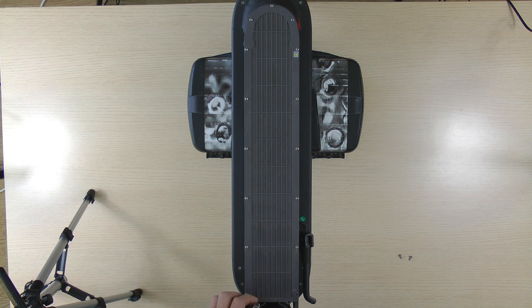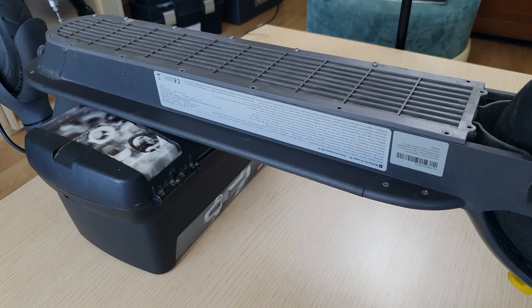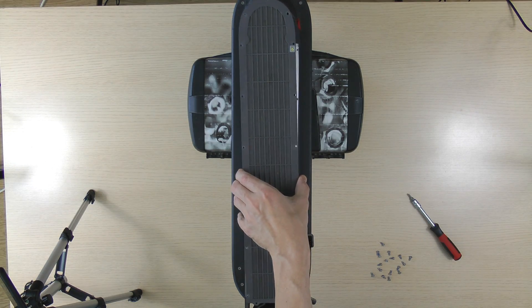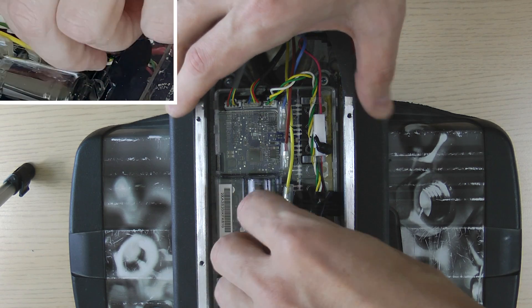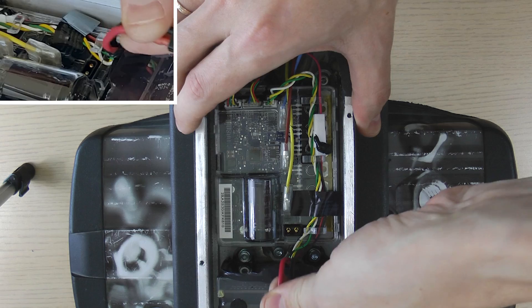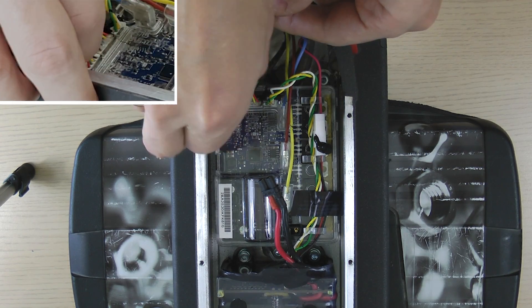To access the controller on your electric scooter, you will need to unscrew the bottom of the scooter. Before you begin working on the controller, make sure you unplug the battery. After disconnecting the battery, the next step is to unplug all the connections from the controller.